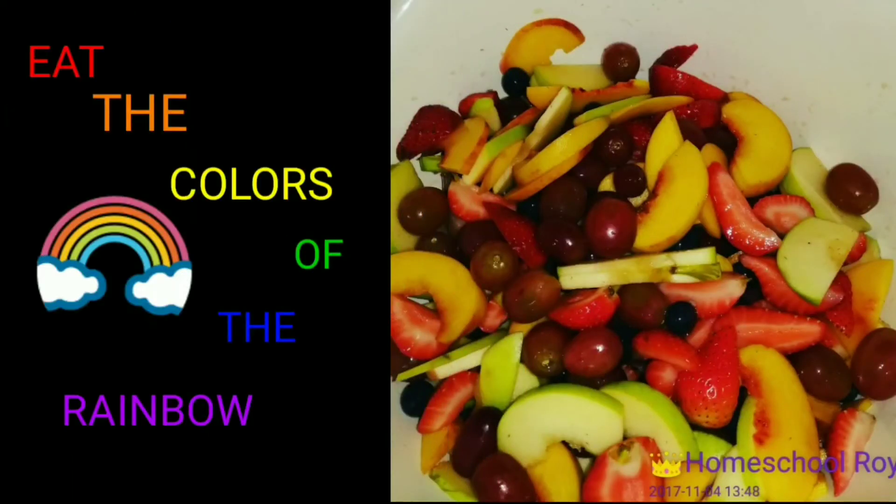Are you starting a journey to good health? Just eat the colors of the rainbow and you're well on your way. Have a blessed day!